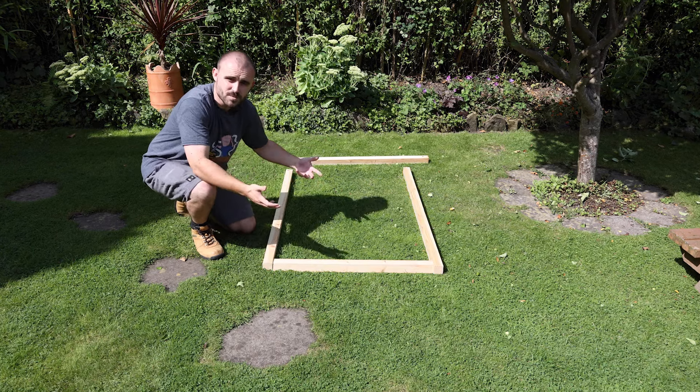Before we make a start on the bin store itself, we need to get some decent measurements — three measurements to determine how big each compartment needs to be. The first one is how wide the bin is. Bins can be really awkward shapes, so it's worth getting a few measurements to find the widest point.